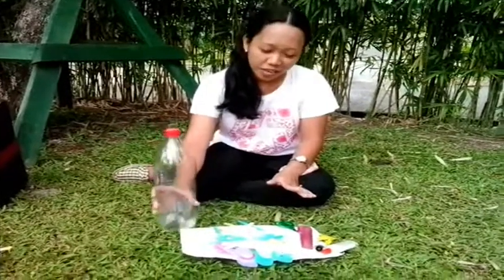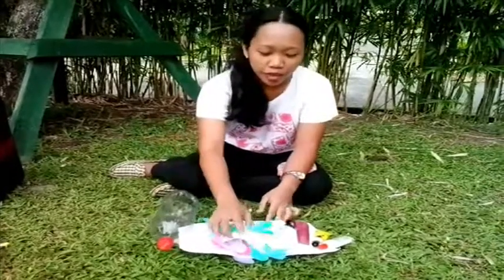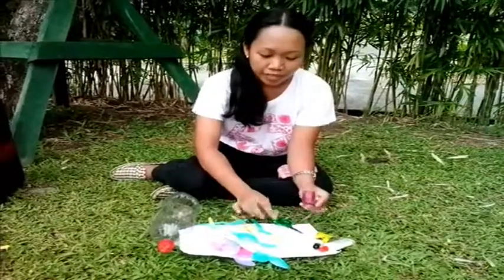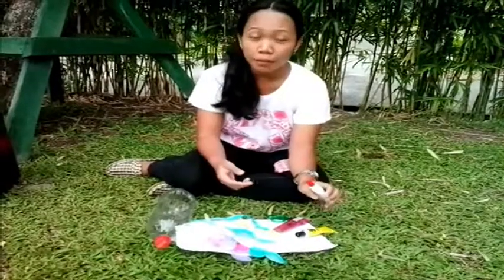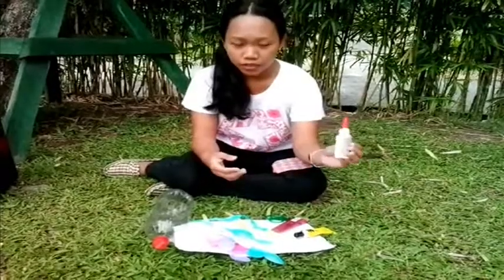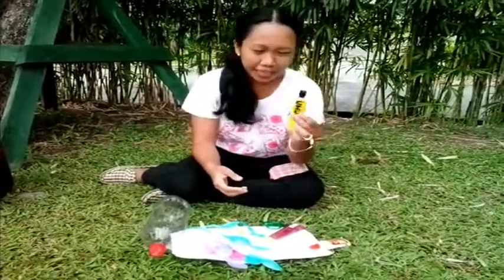So, here's the materials. As you can see, we have a bottle here. And then we have different plastic spoons. We have the cutter, the scissor, and glue. As much as possible, if you do have a stick glue and glue gun, it will be applicable. And also the glue.